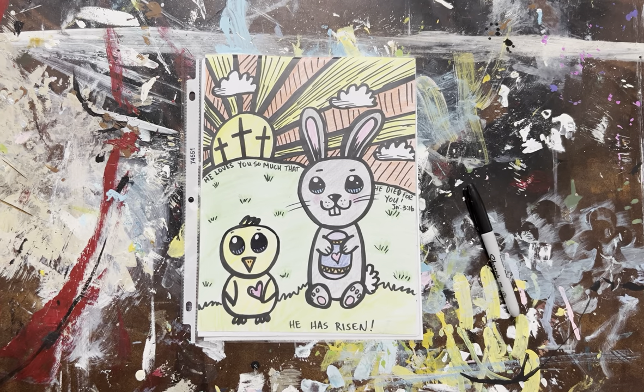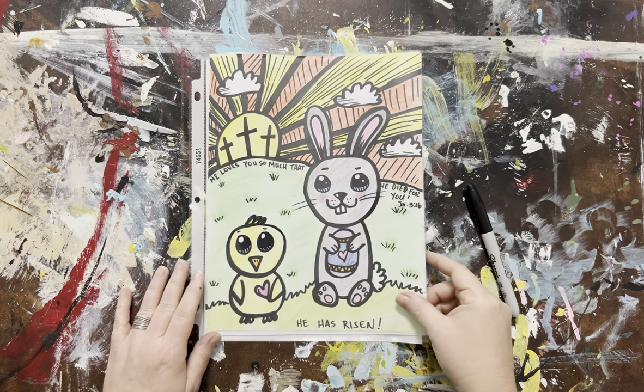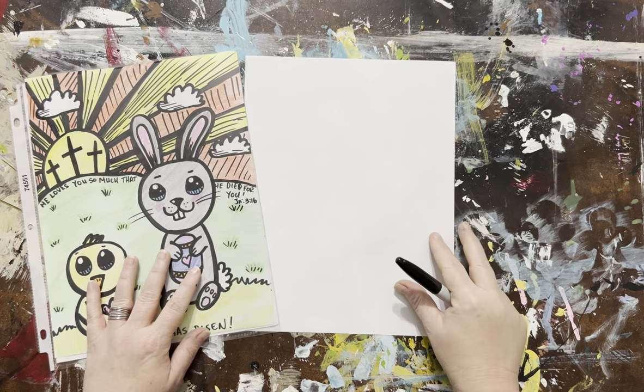Today we're going to be doing another Easter artwork. I love Easter. I love to remember the real reason of Easter is that Christ has risen and that he died for us to wash away our sins.